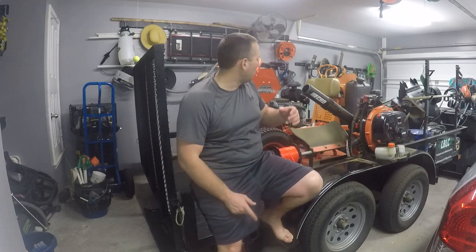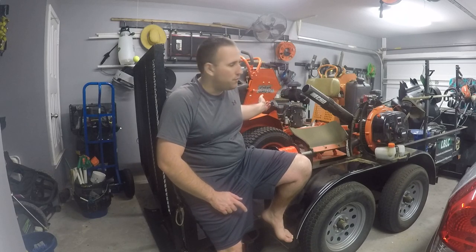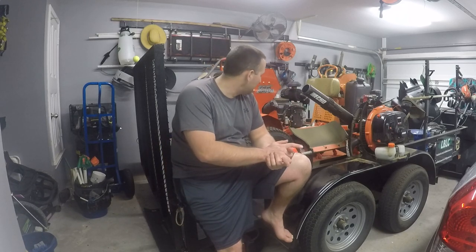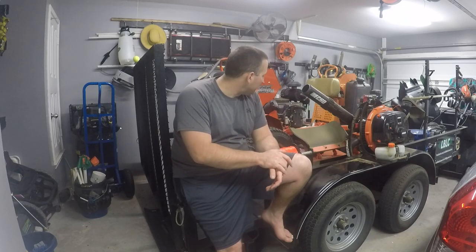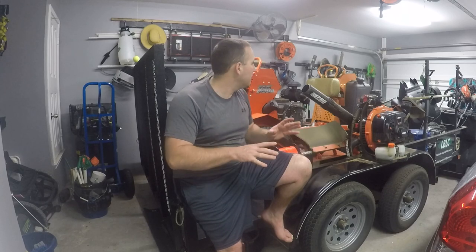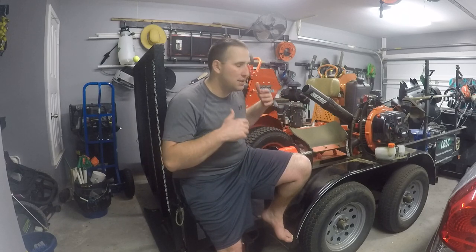As far as upcoming stuff for the channel, I do want to go ahead and do a review on the Bad Boy - a lot of you guys have asked for it. Obviously I wanted to get this repair done first - that's the only mechanical issue I've had with this mower all year. The blade deck came from Bad Boy and I don't think it was leveled correctly - it always cuts lower than the Skag at the exact same height with tires inflated properly. I've got to cut some spacers and double check the manual for how they want the deck leveled and what offset they want from front to back.